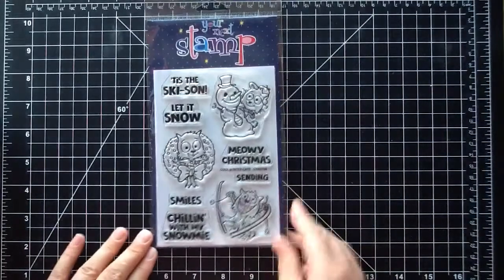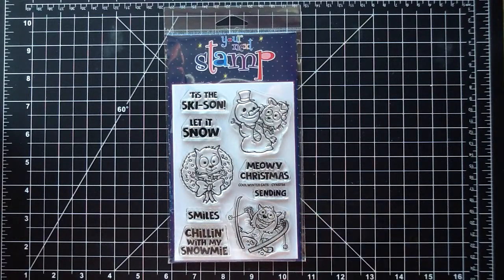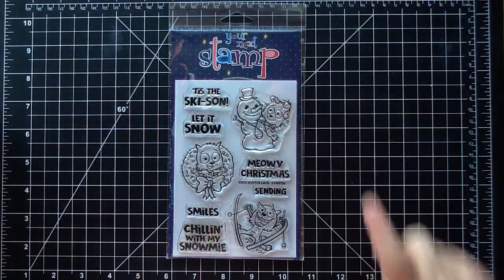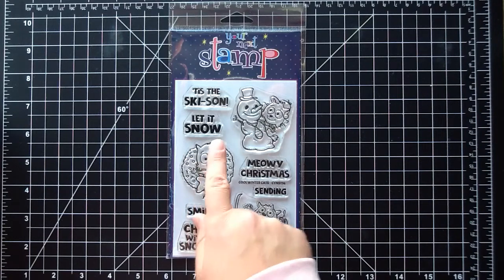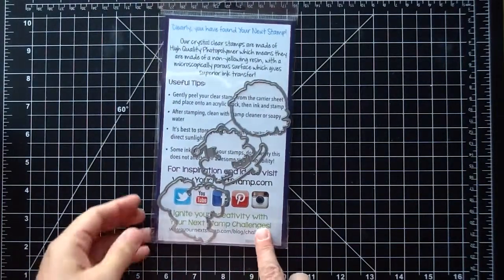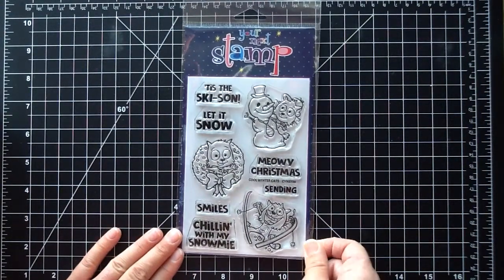The next set is cat themed — it's called Cool Winter Cats. You get three adorable images: a little guy with a wreath, a little skiing guy, and a snowman with the cat whose hat is on sideways. There are some nice sentiments too: 'Tis the Ski Season,' 'Let it Snow,' 'Meowy Christmas,' 'Sending Smiles,' and 'Chilling with my Snow Me.' There are also coordinating dies you can purchase separately that will cut out the skis and all around the images.